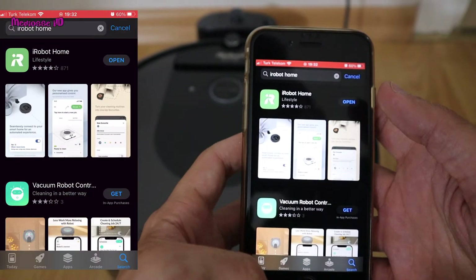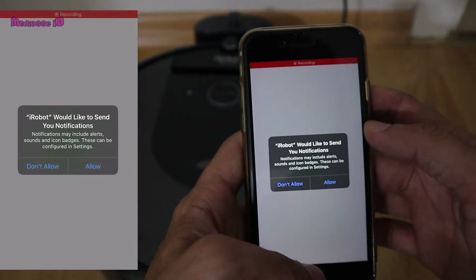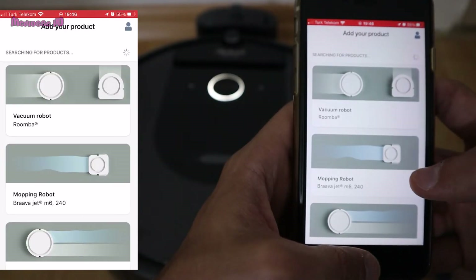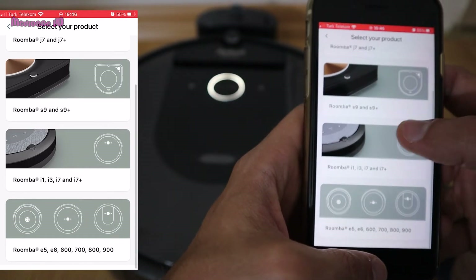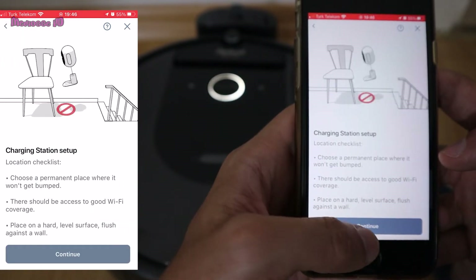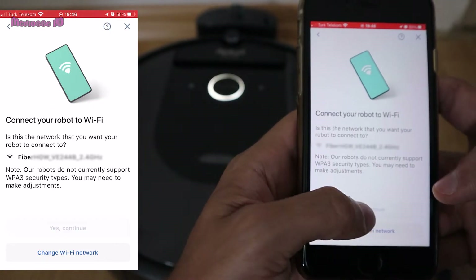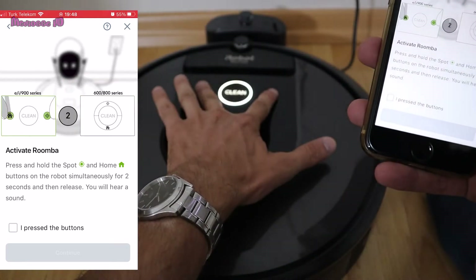The buttons on it are touch sensitive and have a very nice lighting indicator with colored lights. To operate the robotic vacuum cleaner, you need wireless internet that covers the whole house. Install the iRobot Home app and sign up. The iRobot Home app is a user-friendly application that explains everything visually. I completed the installation without any difficulties.